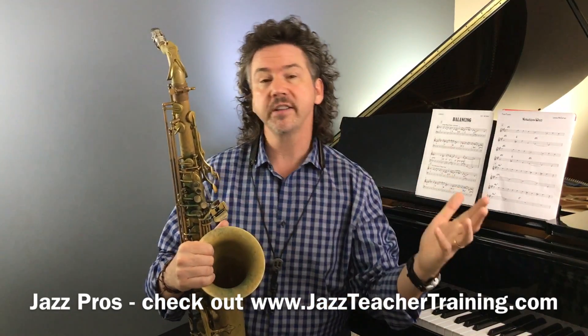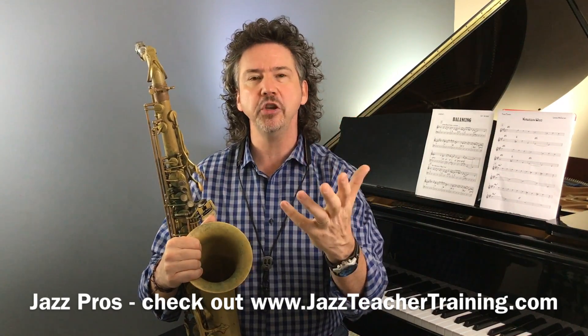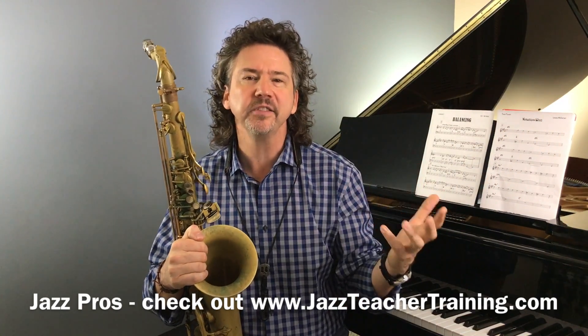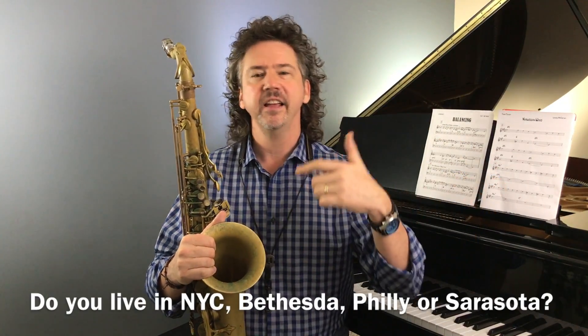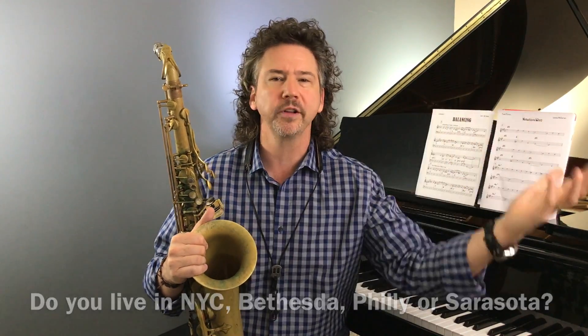If you've seen any of the past 50 videos in this series, you've definitely heard me talk about how important community is to me. I work a lot with adult amateur musicians in my teaching and my business, and what I've been doing is training jazz professionals like myself — players and teachers all across the United States — to start working with adult amateurs. There are so many adult amateurs out there, folks playing on the side who don't have an organized place to play. We have somebody up and running in New York City, Bethesda Maryland, Sarasota Florida, and Philadelphia.